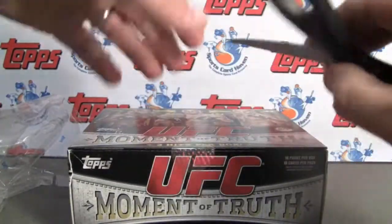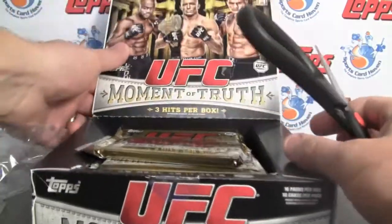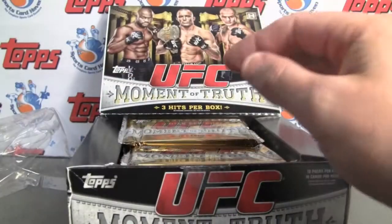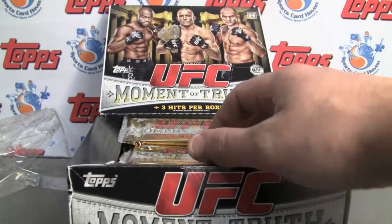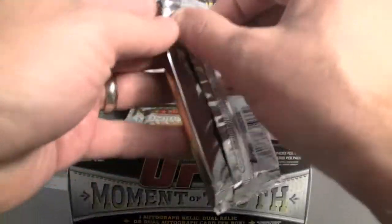We've got three hits in here, one being a dual relic or dual autograph. 16 packs. Each pack will have a parallel and an insert, and there will also be one autograph and one relic. So let's get started.